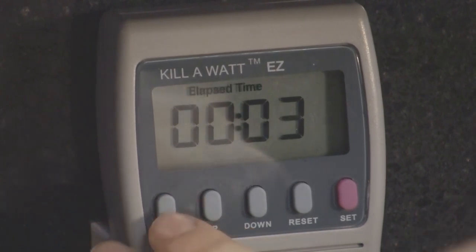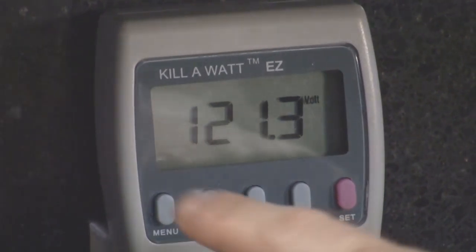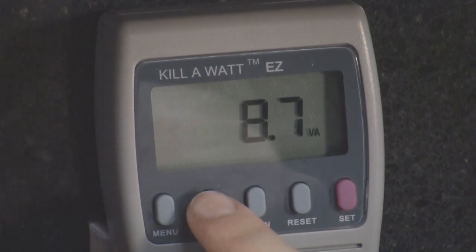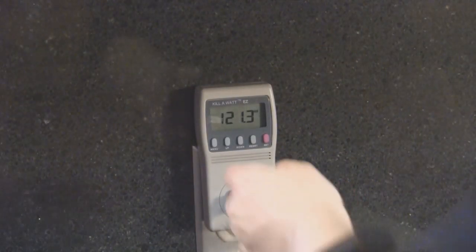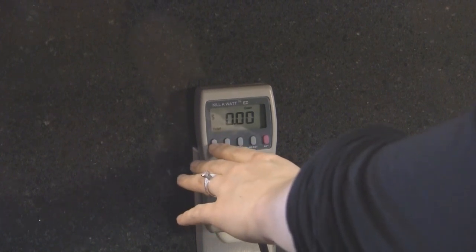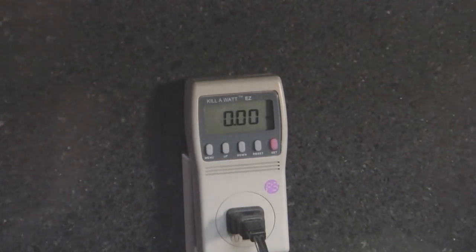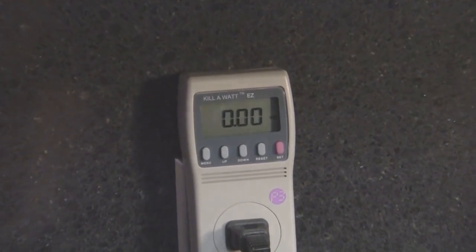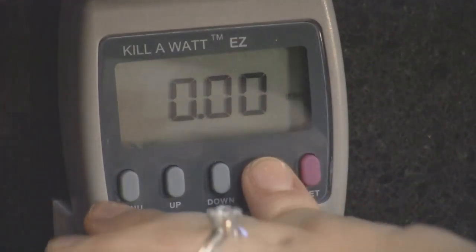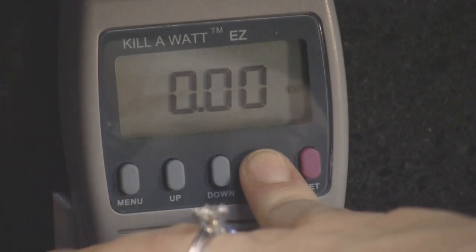To display the power measurements, press the menu key until Volt is displayed. To cycle through the various power measurements, press the up or down key as desired. To display the total consumed power in kWh — the same measure used on your electric bill — press the menu key until KWH is indicated. To reset the accumulated measurements, press and hold the reset key. After a few seconds, REST will appear. Release the reset key at that point.